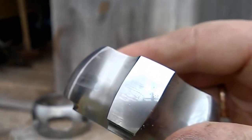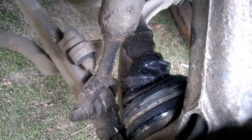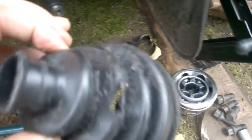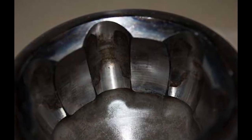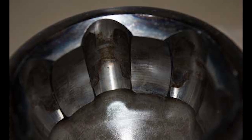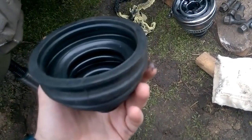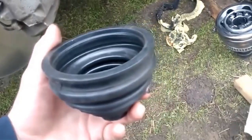Wear in the inner race occurs due to natural wear and tear or as a result of improper use. There may be several reasons, but the most common one is a damaged dust cover. Oil leaks out through tears in the protective rubber cover, leaving the rubbing elements of the joint without lubrication. In addition, moisture, dirt, and sand enter the CV joint through cracks in the dust cover, which act as an abrasive, accelerating wear of the parts.